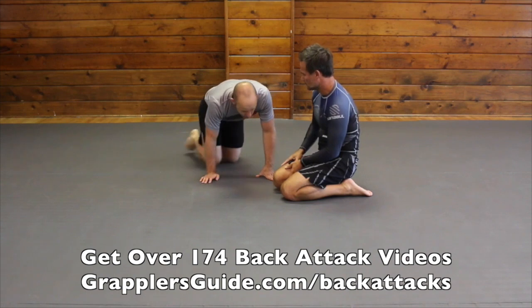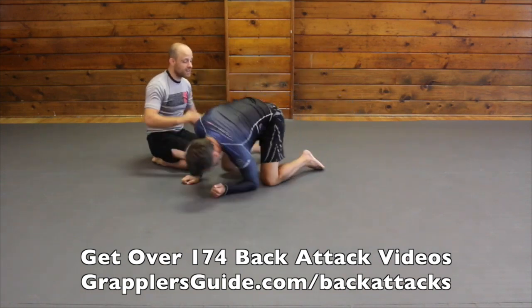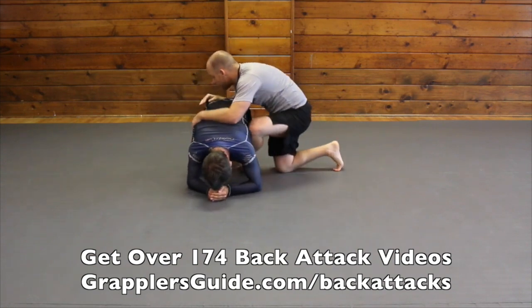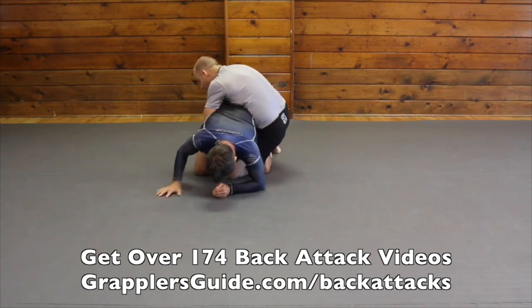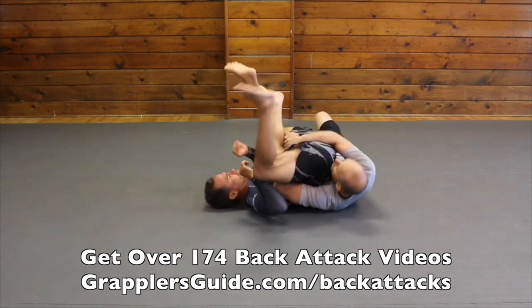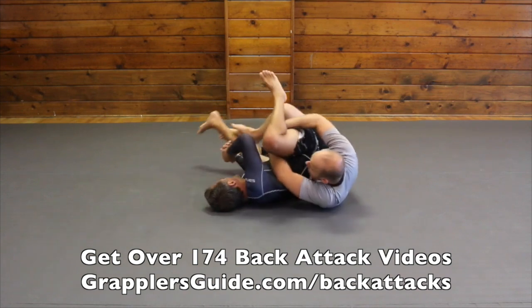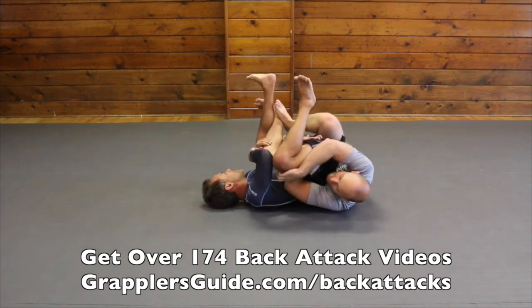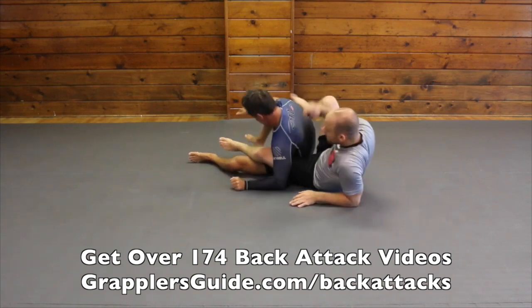So let's say we're here and Russ is facing towards the camera. I come here, I get my hook in, I latch around his hip, drive my heel into the mat. Then I extend. If I need help I can use my right hand on his leg, drag him by, and then I get my position on him.